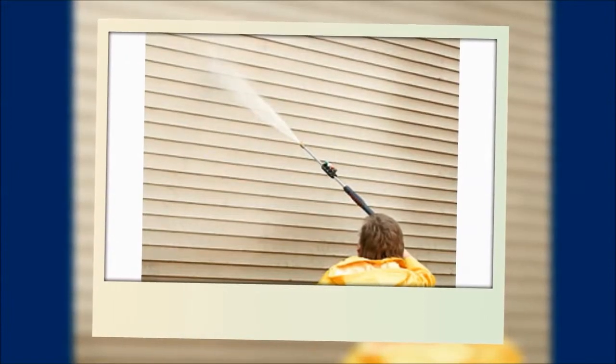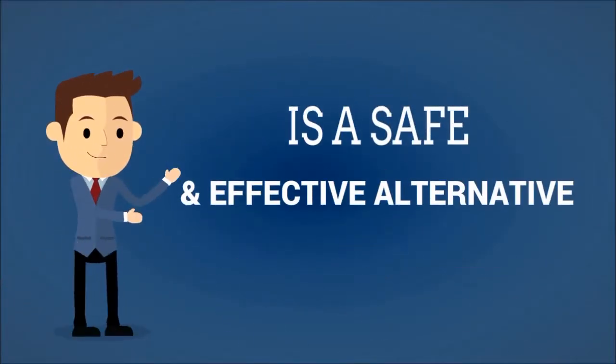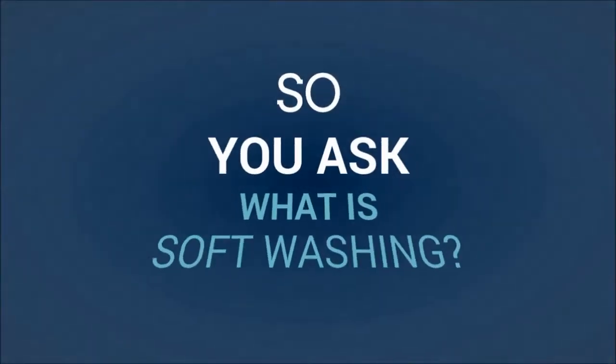Are you looking to clean the outside of your home or business and think that the only way to do it is to pressure wash it? If so, you would be wrong. Soft washing is a safe and effective alternative to pressure washing. So, what is soft washing?